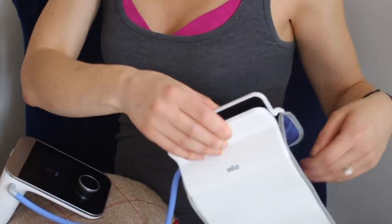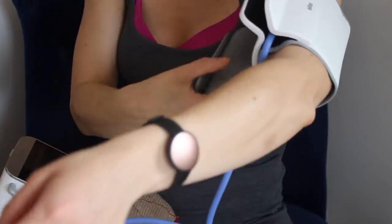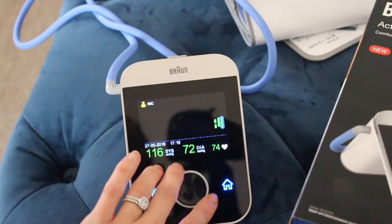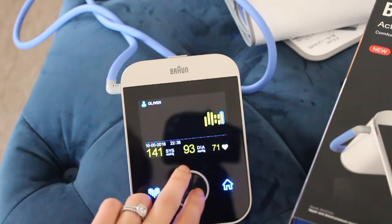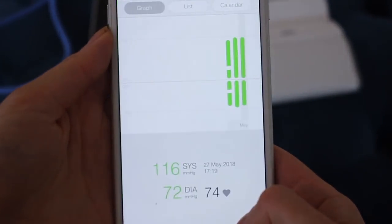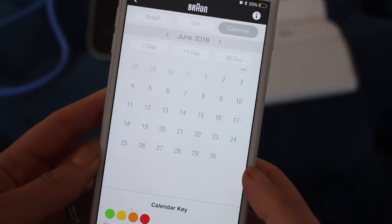I've used quite a few different blood pressure monitors in the past and this one is by far the easiest I've ever used. You simply pop it on your arm, turn it on, press the start button to activate, and your results are colour coded: green is good, yellow or orange is raised, and red is high. I've been using it on myself, my sister and my husband too. It looks great, fits easily into a drawer, and it hooks up to an app on your phone called the Braun Healthy Heart app, where you can access your results on the go and show them to your doctor if needed.